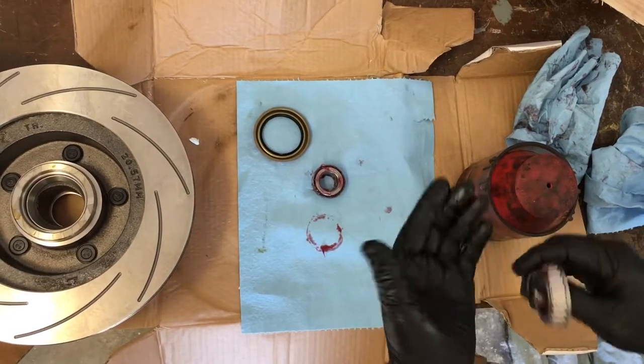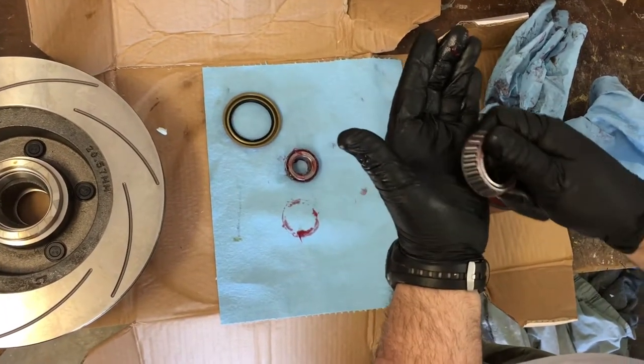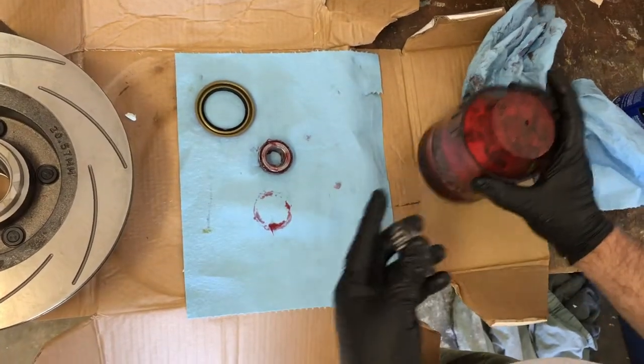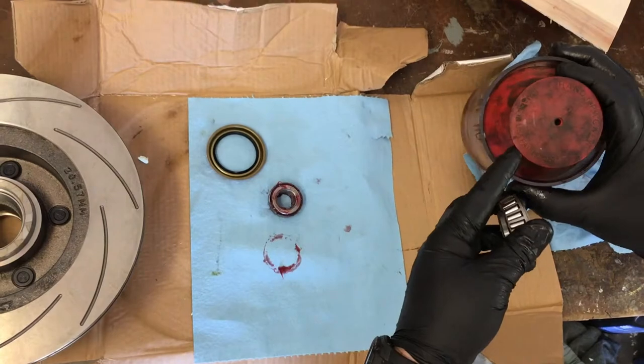There are a few different ways to do this. You can put some grease in your hand and just take the bearing and kind of bite off a little chunk like that until it comes up through the top. The best method I know is a handy packer — it's made by Lyle.